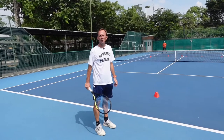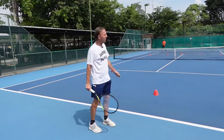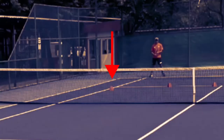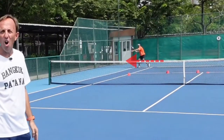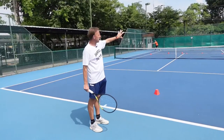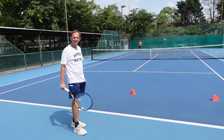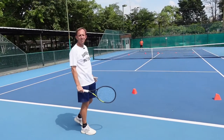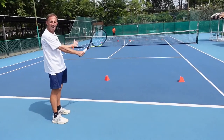To start with we'll look at the out wide serve for the deuce court. If we imagine we are going to serve to this target here, we're going to push our opponent off the court and create some space for our second shot. The likelihood is that a large percentage of their returns will go into this area between the cones here.